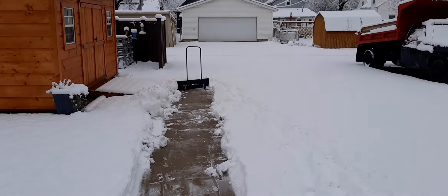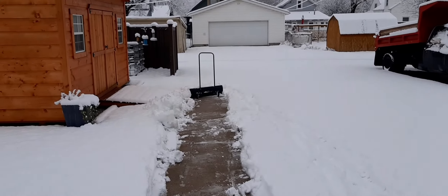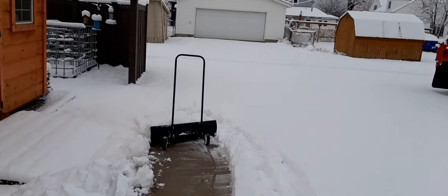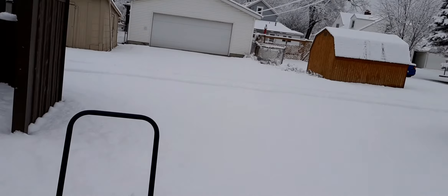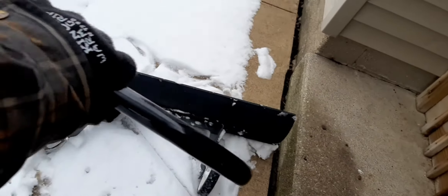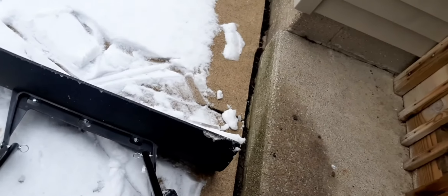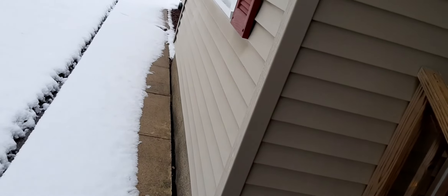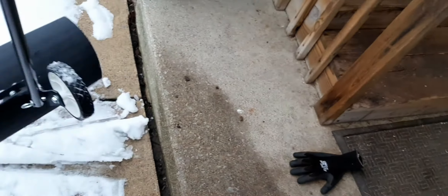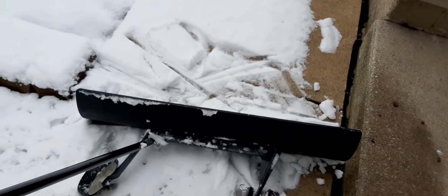We'll give the front a try and see how that does. This might be more counterproductive to me than just using a regular shovel, but for the video purposes we'll give it a shot — see if maybe less fell in the front. I'm going to show you: you just grab it, lift it up, and flip it over to change directions. Since I'm going out this way, I don't want to push the snow towards the house, so we're going to flip it back the other way.